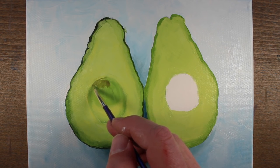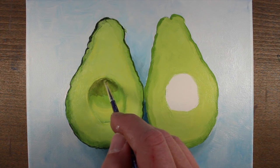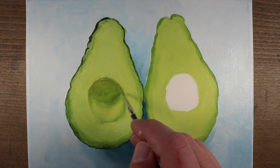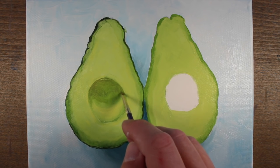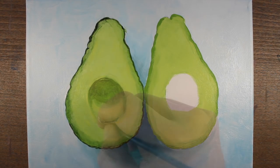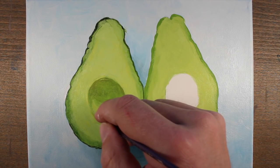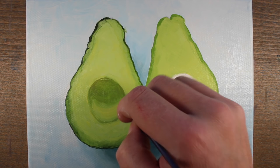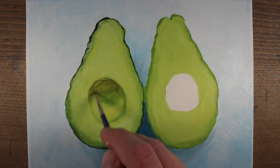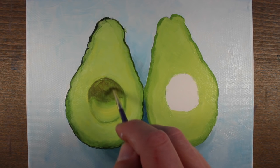We need to consider the light source, and we've done that by creating cast shadow underneath the avocados. The avocados are sitting on a table with light coming in through a window, and this is going to create an area of shadow inside the pit of the avocado on the left. To mix this shadow, I've created a darker version of our yellow green by mixing a little bit more raw umber into the mixture, and we'll put that on the inside portion. We'll continue to work the dark and the light within this section to make it look like a genuine recess.